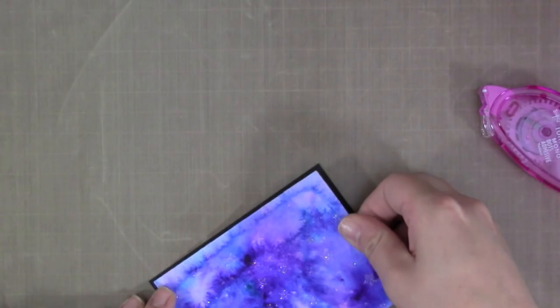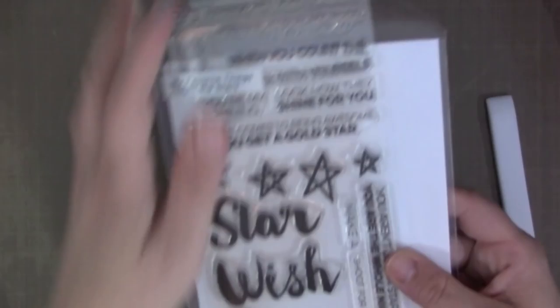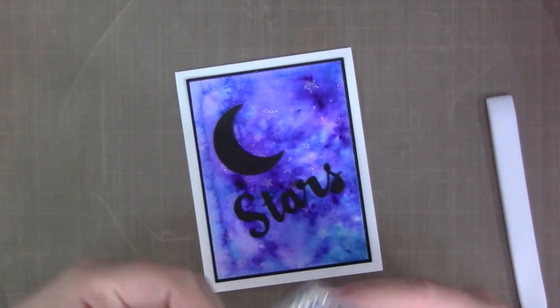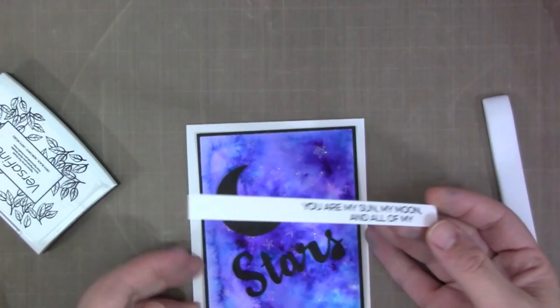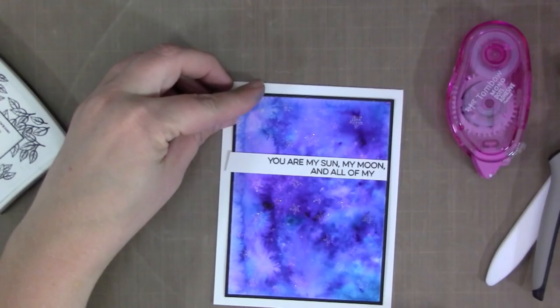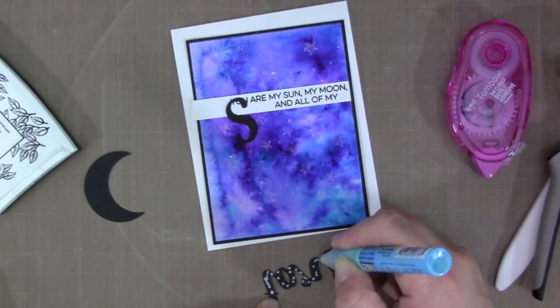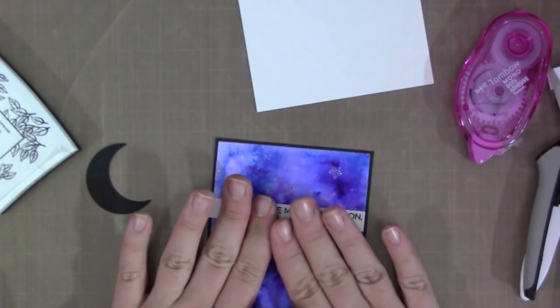Now I'm adhering this piece — I cut it down a bit smaller with a rectangle stitch die and used a lot of adhesive on the back because it was really wet and warped, so I needed it to lie smooth. I adhered it to a black mat, then made a top-folding white card base. I cut out a moon from black paper and the word 'stars' from My Favorite Things, and stamped a sentiment from a My Favorite Things stamp set on white cardstock to run across the top. I ended up not using the moon die cut but did use the word 'stars,' placing it directly under the white sentiment strip to make it look like one full sentiment.